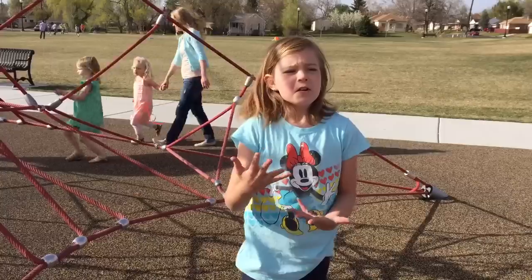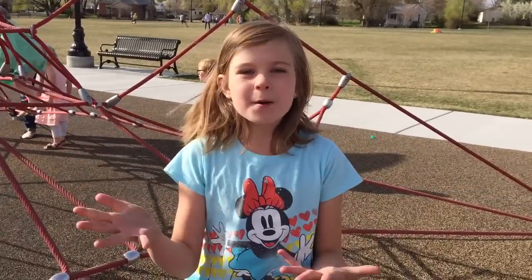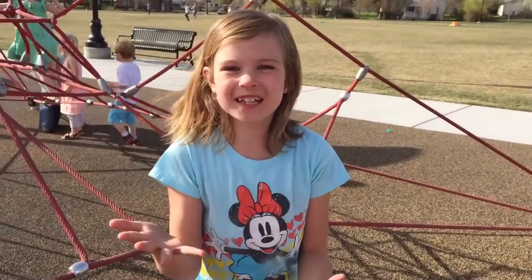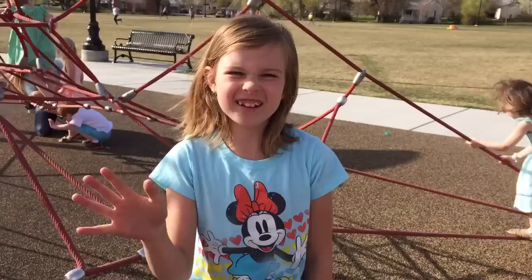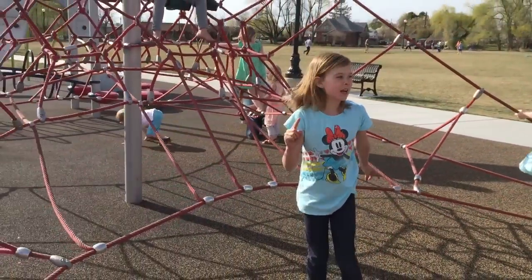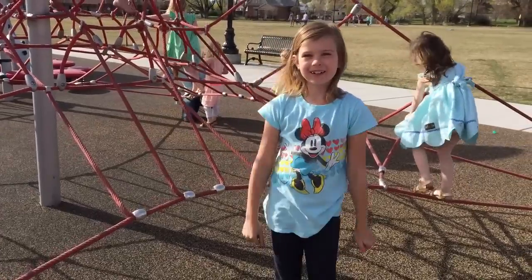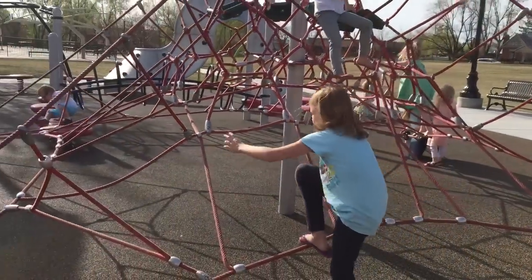Okay, but for the littler kids, I would say you might want to have an adult with you just in case you kind of fall down. And I really don't want that to happen. Okay, so first, think of an animal. This is a spider web, so I'm going to be a spider. Okay? Ready, set, go.